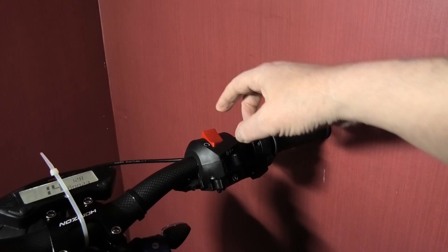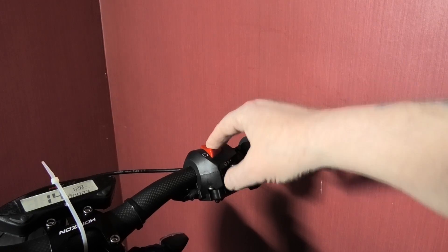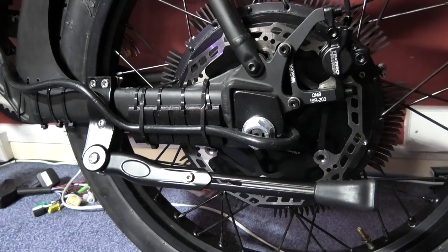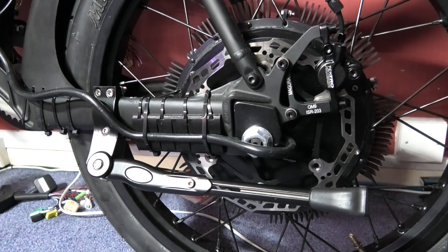The kill switch obviously isn't wired up yet - it's fitted but not wired up. Now you've got to have a stand, although I'll never be getting off the bike and leaving it on a stand - it's still got to be fitted regardless.